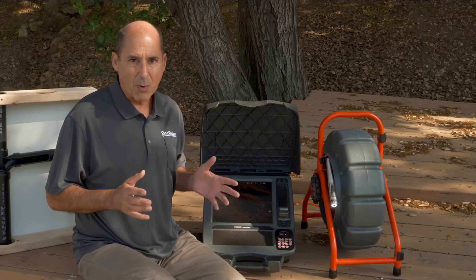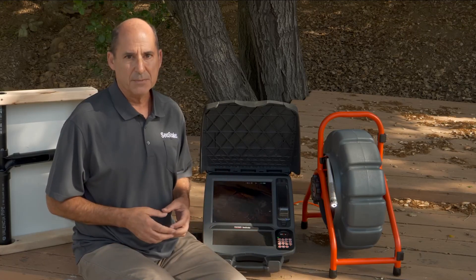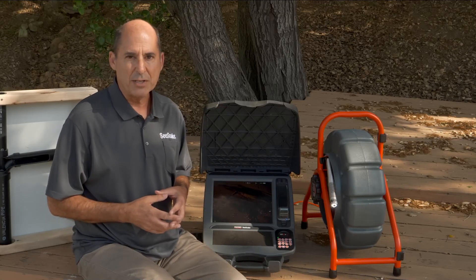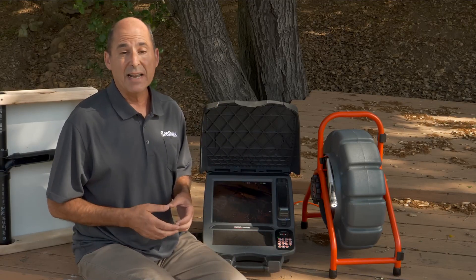We're excited about the Mini Pro. It's TruSense enabled, has superior in-pipe performance, and unrivaled imaging and durability you can't get anywhere else. To learn more about the Mini Pro, visit the product pages on rigid.com or stop by the Sea Snake Support website.